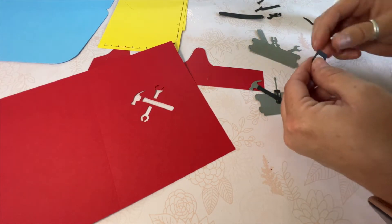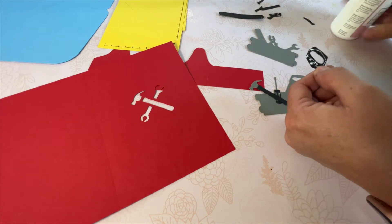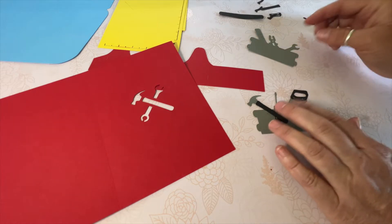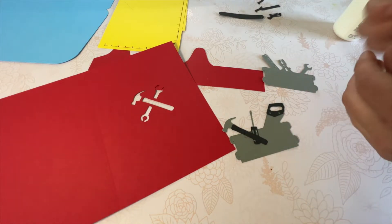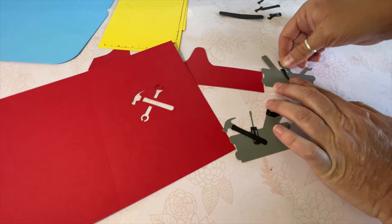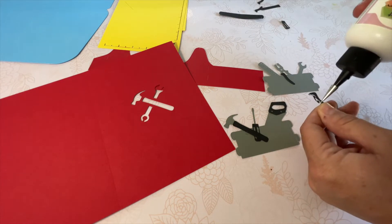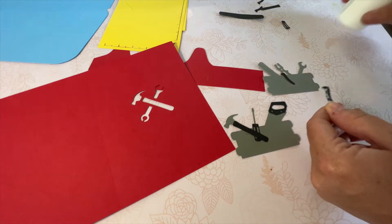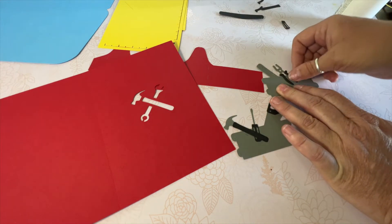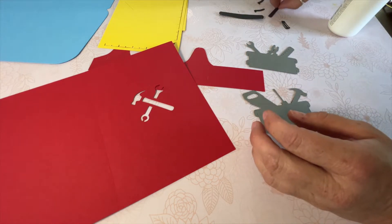We'll take our saw piece and get that applied. We'll let that dry for a minute and then flip it over and do the other side. This one we just have the little plier pieces — the little handles. This one also looks good on the other side, so now we can go ahead and add our other pieces.